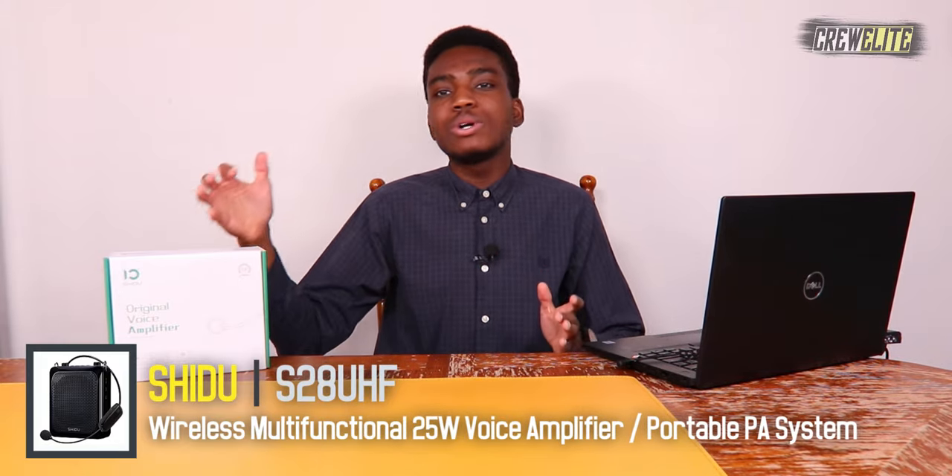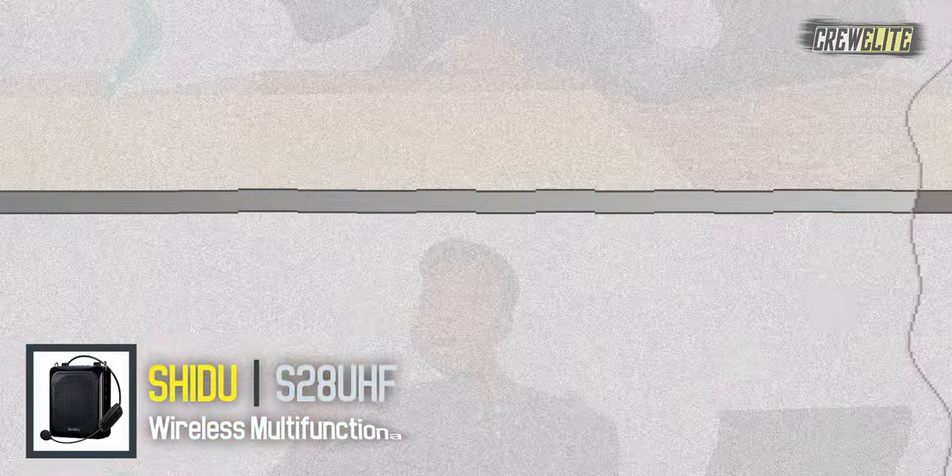The good thing about this portable Bluetooth mini PA system is it's packed with a lot of features, such as 25 watts and USB playback. Before we get started, make sure you go down below and hit that subscribe button and turn on post notifications to get updates and alerts when we upload.